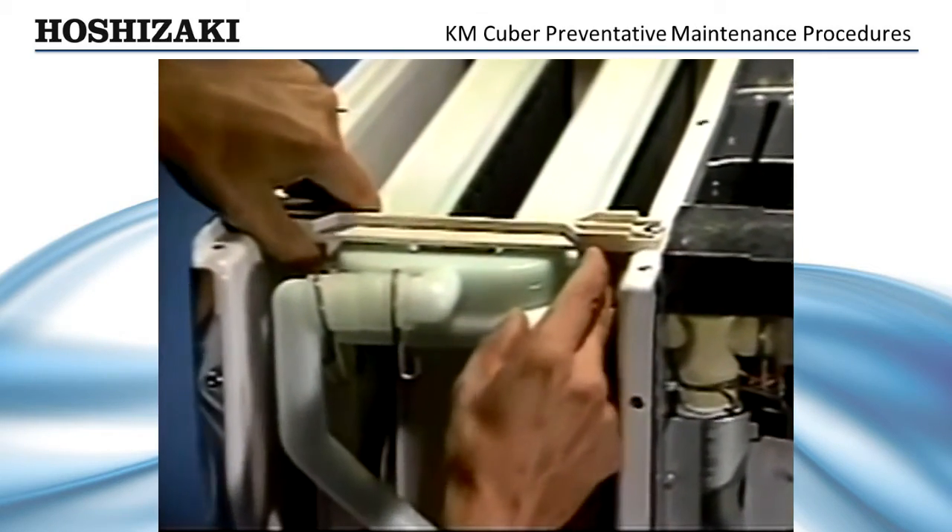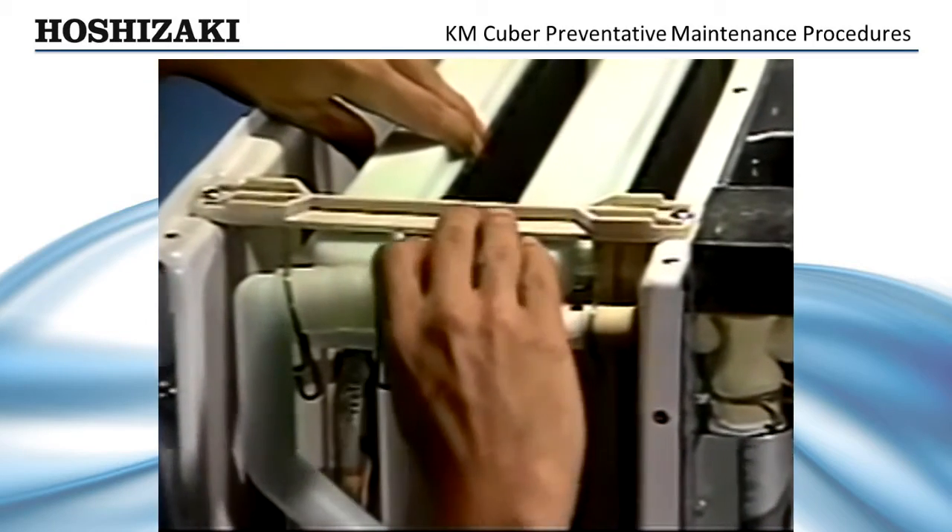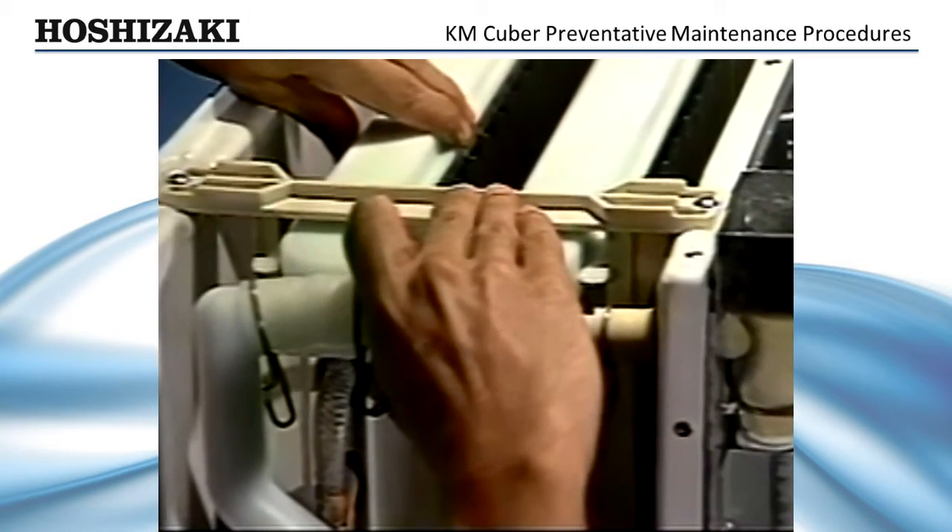Once the flat surface is clean, pull the distributor tubes out three-eighths of an inch to allow cleaner to flow down the evaporator ribs.